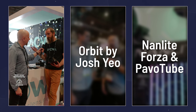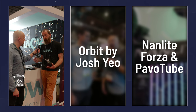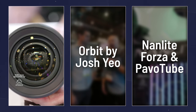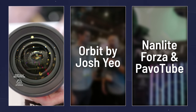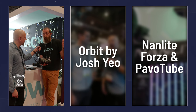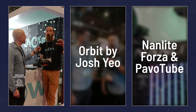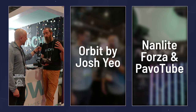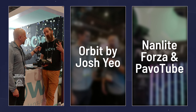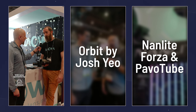The 1.5 squeeze nanomorphs were super popular last year — we've shipped a ton of those. This year we've announced our new Proteus series. This is a 2x squeeze anamorphic, still Super 35 coverage. We've got a set of 35, 45, 60, and 80 millimeter focal lengths. At NAB we're also announcing we're going to add a 20mm, an 80mm, a 100, and a 35 into that Proteus lineup to really round it out.